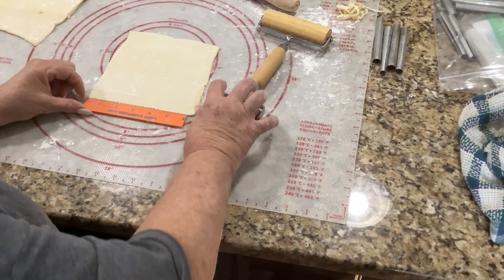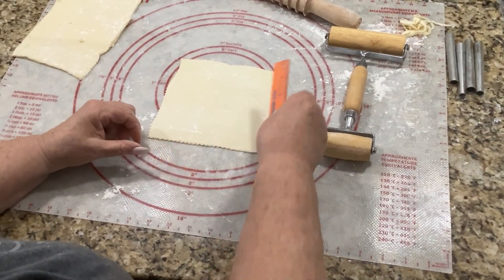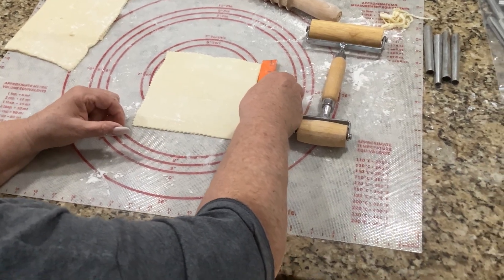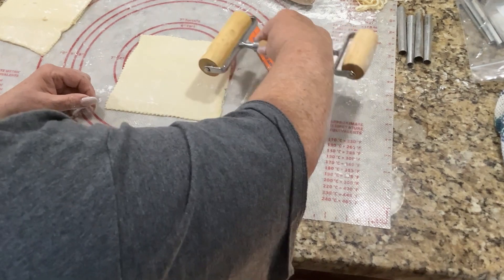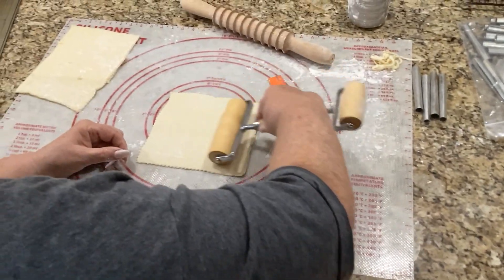You want to keep your sides straight on it. We'll go a little bit more until we get our six inches.